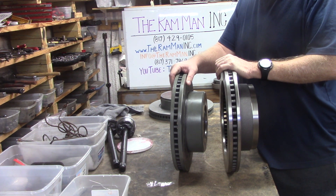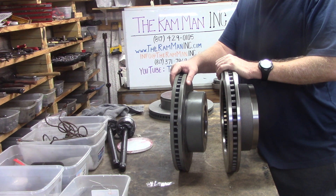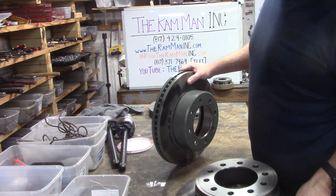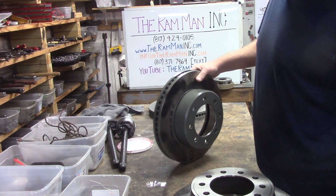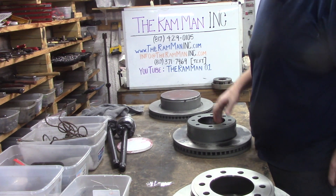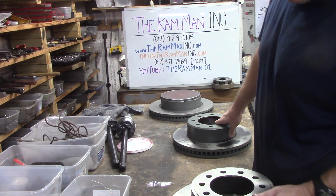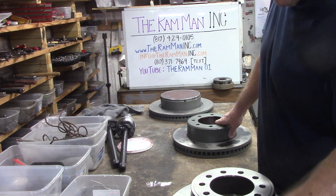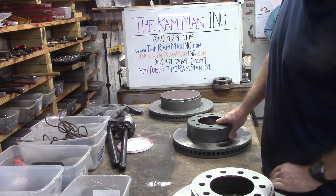Obviously one's got a bigger diameter and a whole lot more weight. Remember, all a rotor is is a heat sink — you're converting kinetic energy of motion into thermal energy by the process of friction. That's what we're doing.